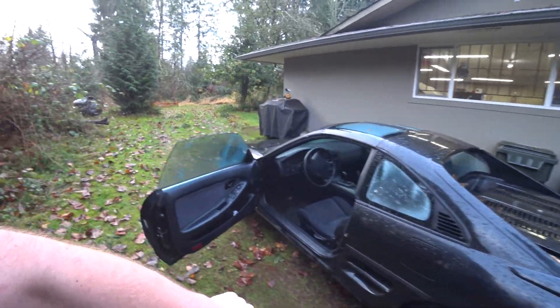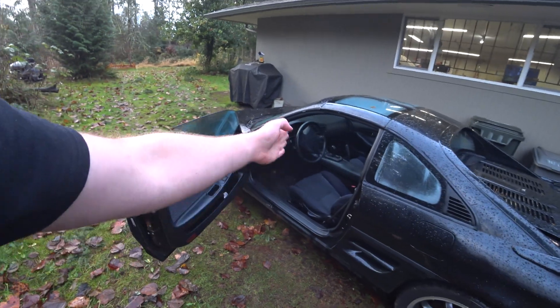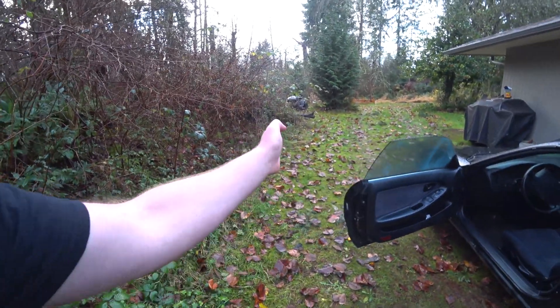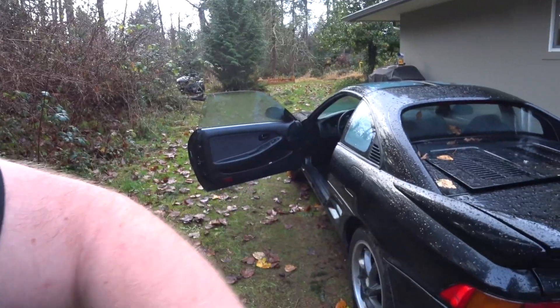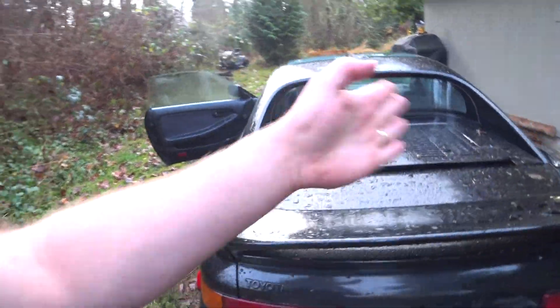I'm gonna show you what I did to resolve the oil leaks, and then I did the wheel bearing on the other side, hoping to make this thing drive a little bit better — but it didn't really do that. The thing still shoots to the left and definitely needs tie rods. I'm gonna do the front ball joints; I still haven't done any coilovers or struts, but that probably won't have anything to do with the wandering.